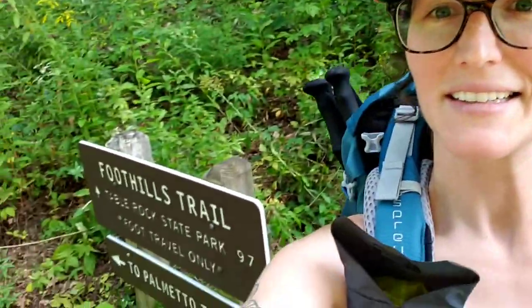Hey everyone, we are starting the Palmetto Trail Round Top Mountain Passage. Starting with foothills, going towards Table Rock. So we're about to get started. See y'all down the trail!